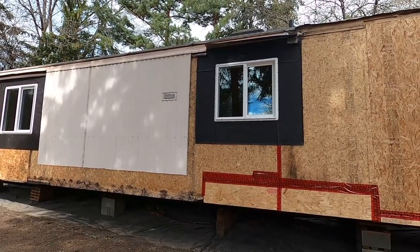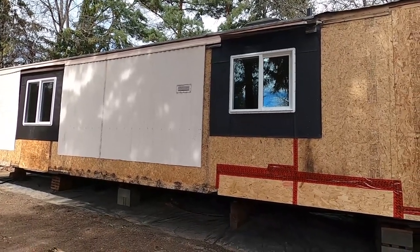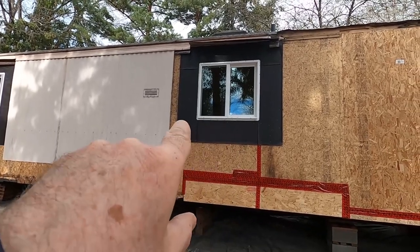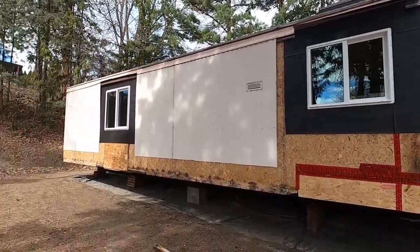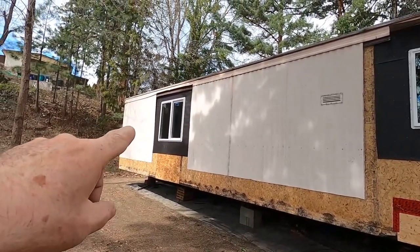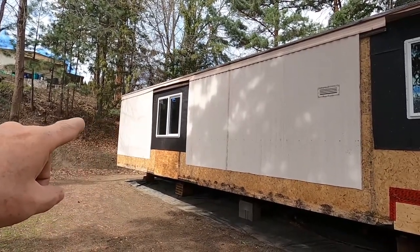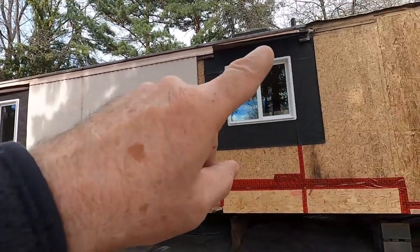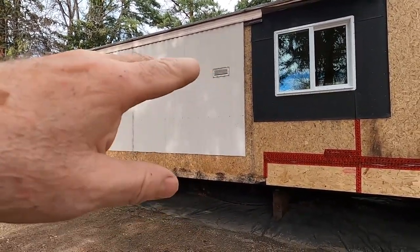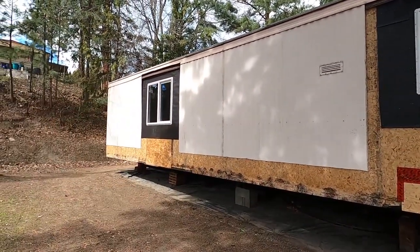I'm carrying on with my window replacement project in this old abandoned mobile home. So far I've done the kitchen sink window and I've got the master bedroom window done next. One of the things I explained in a previous video was we wanted to get the tops of the windows all the same height. This home has had some renovations done and as a result they had windows up and down, so we're getting everything nice and consistent.